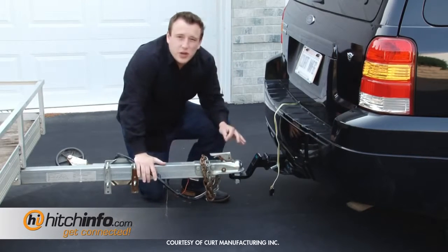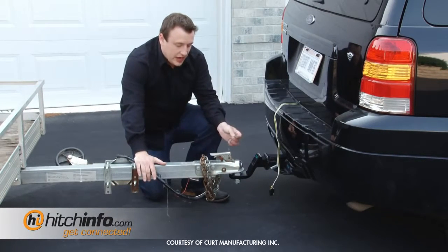Drop the latch down. And this is where you're going to want to use a coupler lock or a latch pin like I have here.